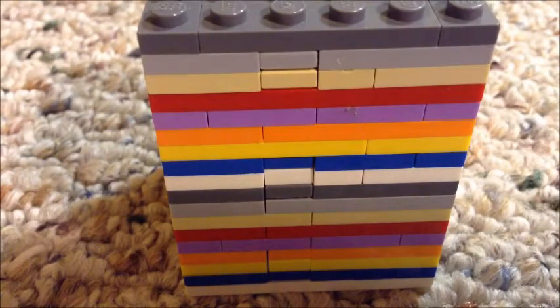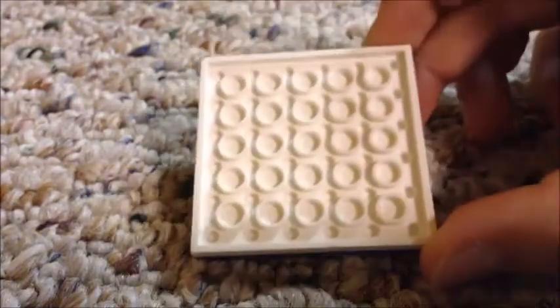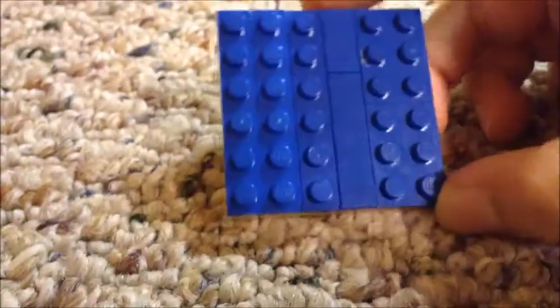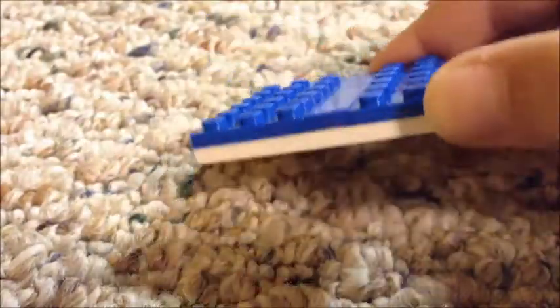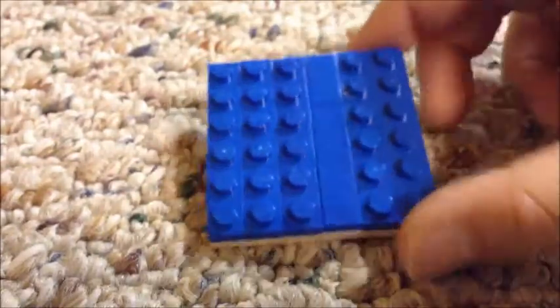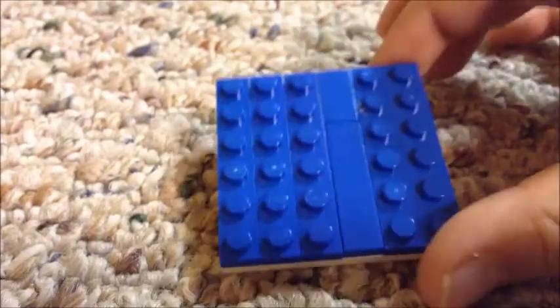First we're gonna need a six by six, and just gonna fill up the entire thing — make one full layer except for this part, which is all flat, as you can see.